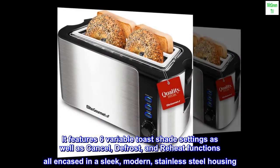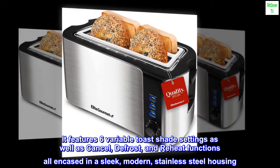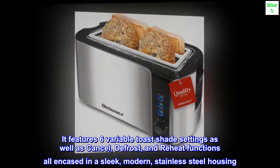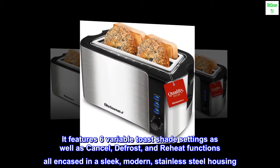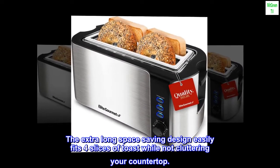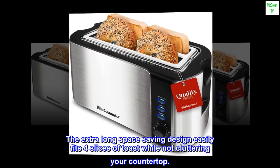It features six variable toast shade settings as well as cancel, defrost, and reheat functions, all encased in a sleek, modern stainless steel housing. The extra-long space-saving design easily fits four slices of toast while not cluttering your countertop.